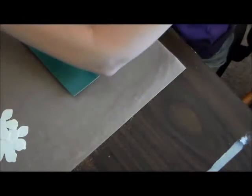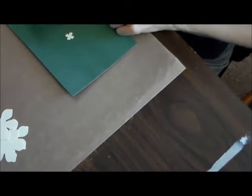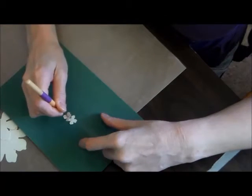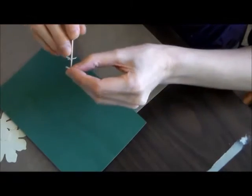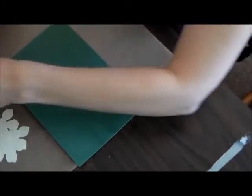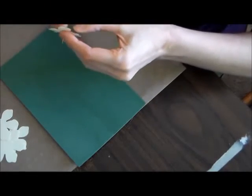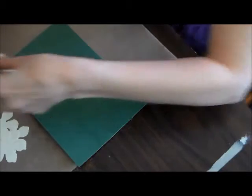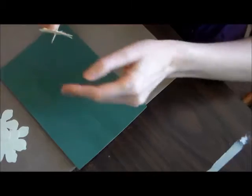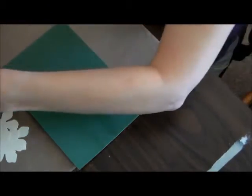The first thing you want to do is just poke the center of the flower. If you can offset them, that would be great. If not, just eyeball it as best as you can — it really won't matter when the flower is completed. Then just keep poking the center until you have all the petals on.